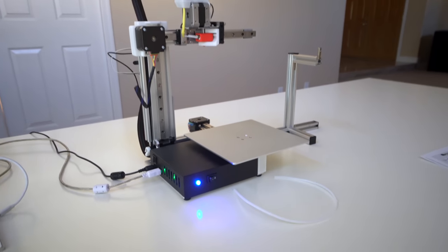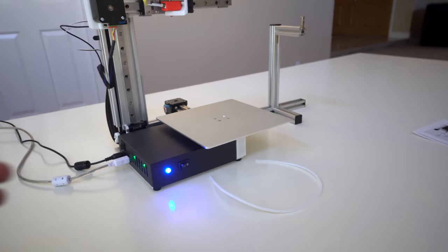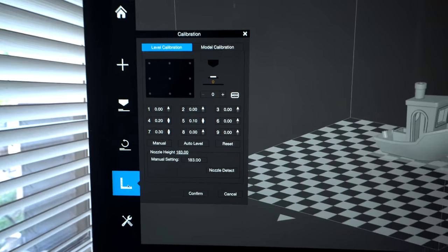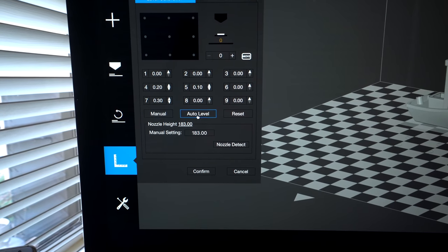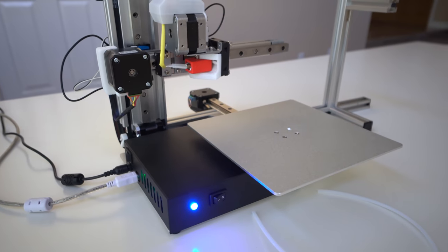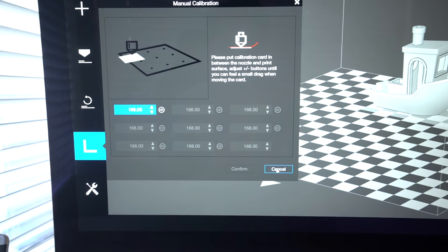We can't really do anything right now because we don't have the filament inserted and we haven't checked if the bed was level enough to start printing. It looked pretty good when moving around — a little bit low on one side and a little bit high on the other. Where we need to go is the calibration mode. Clicking that pulls up our bed and all the calibrate numbers. We can do manual, auto level, or reset. The manual setting is 183. Let's try auto leveling — it says 'please touch switch.' There's an error, so maybe they mean this switch here up front.